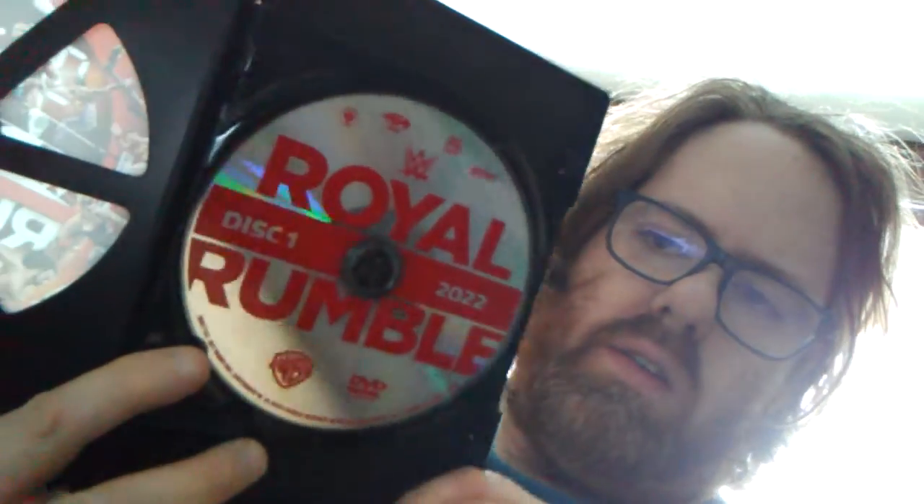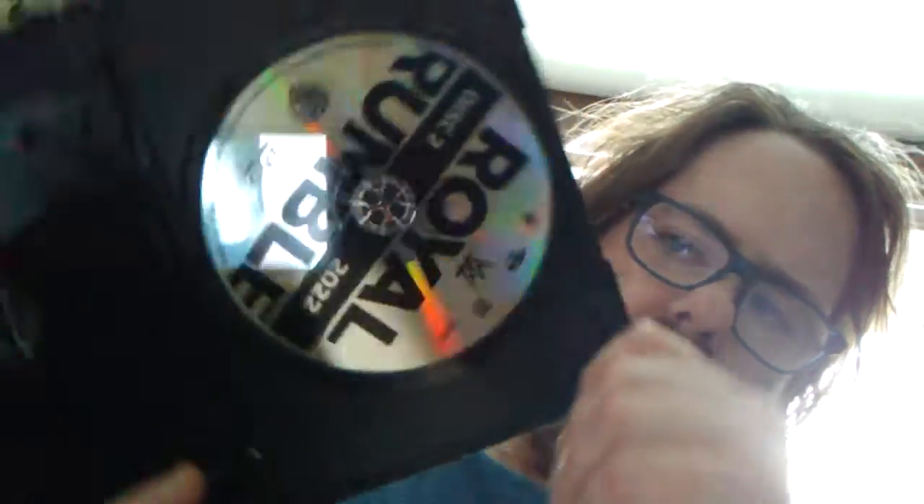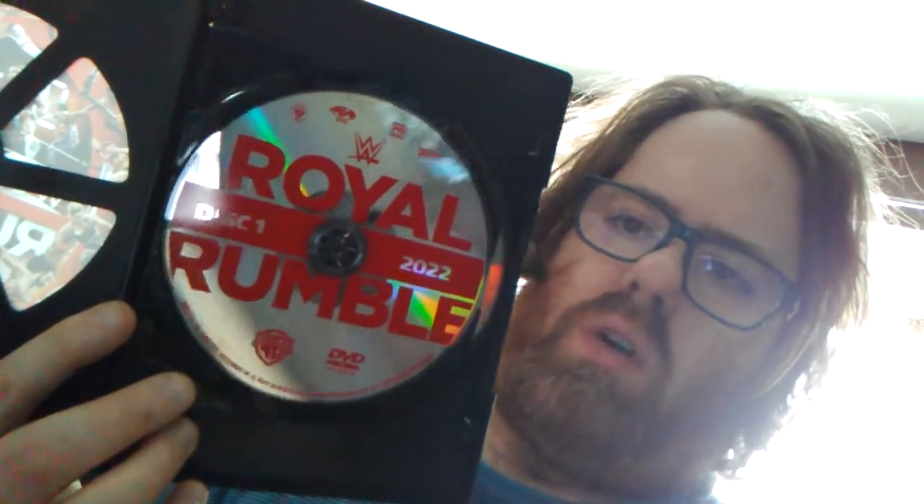I wasn't sure what to make of this at first. First time I got a look at it, there's disc one and disc two, as it is a two-disc set. But I will say I am warming up to it — it is basic, but the font and everything is so bold, so in your face. I don't know if 'energetic' is the word, but I like it.